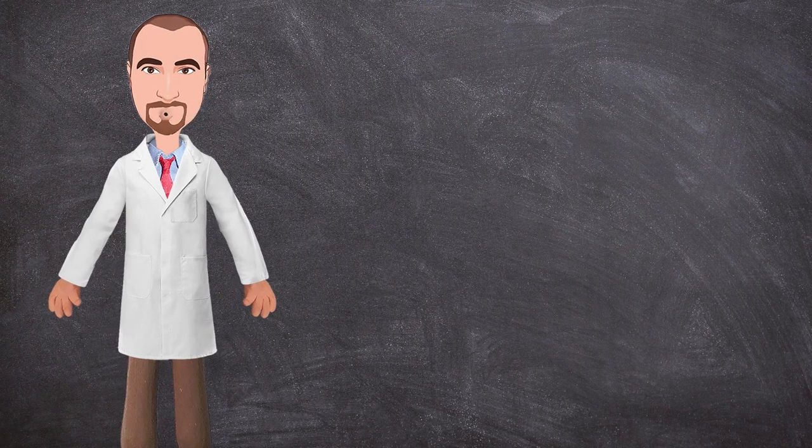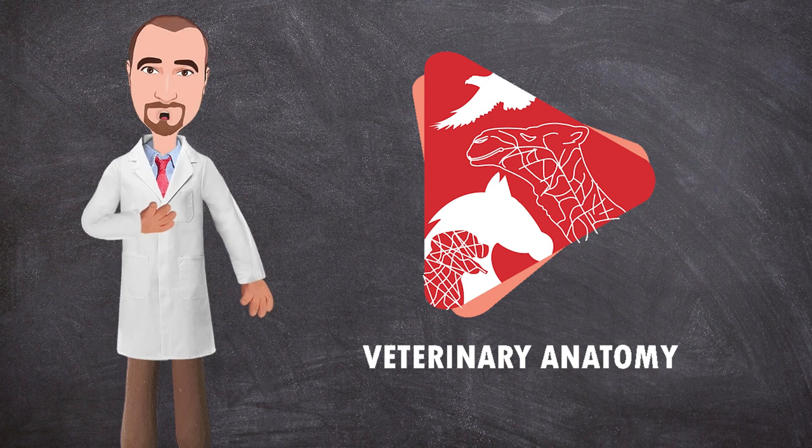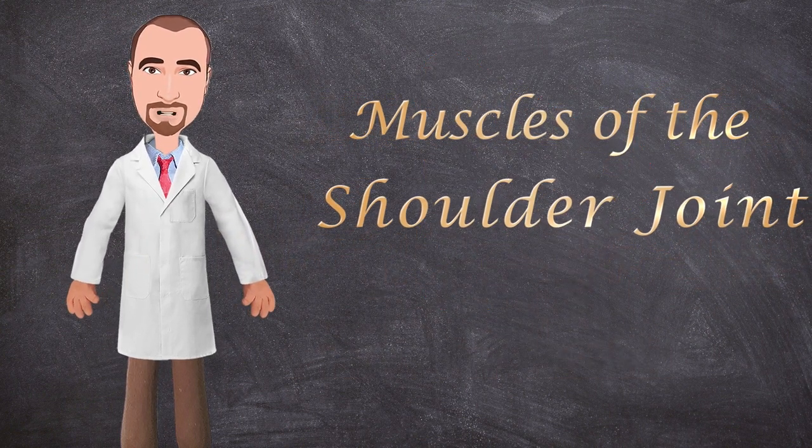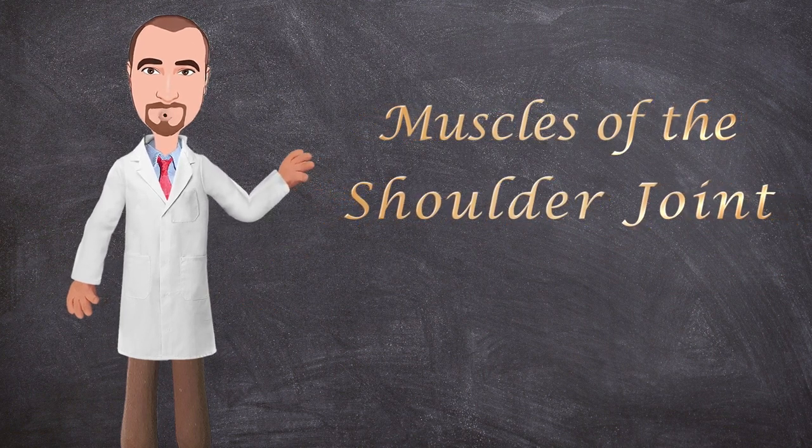Hello everyone and welcome to another anatomy video. This is Dr. Ayan from the Veterinary Anatomy channel, and in this tutorial we will talk about the anatomy of the muscles of the shoulder joint in the dog. So let's get started.